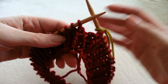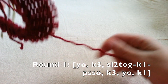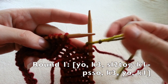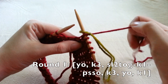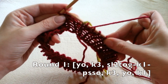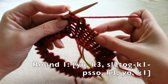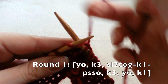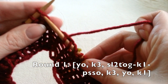Here you can see I have my six rounds of my 1x1 rib completed and now I'm going to begin my pattern. This is called a horseshoe lace pattern and it's made up of eight rows or rounds. For round one, we're going to yarn over — move the string to the opposite side of our needle — and we're going to knit three: knitting one, knitting two, knitting three.